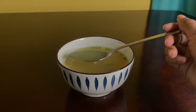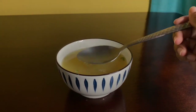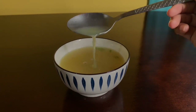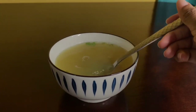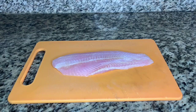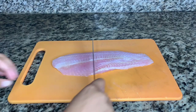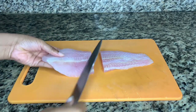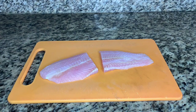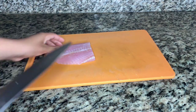Hello everyone, welcome back to another video. In today's video I'll be showing you how to make a fish consommé. A fish consommé is just a clear soup or broth that you use egg whites to clarify. This is a very time-consuming meal, especially when it comes down to the clarifying part.